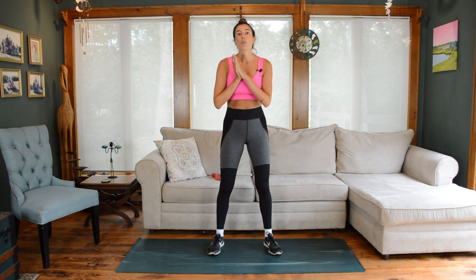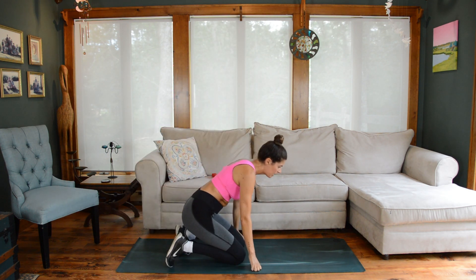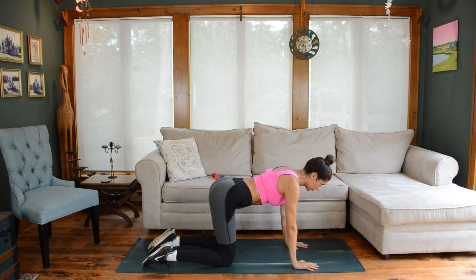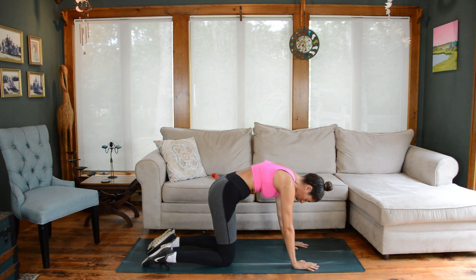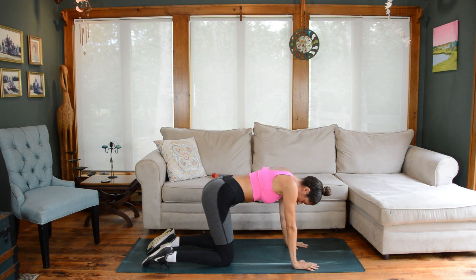Let's get to our warmup. We're going to start down on the mat in an all-fours position and link movement to breath with a little cat-cow. On an inhale, your gaze shifts up, tailbone reaches up, find a little spinal extension. On an exhale, push the mat away and round the spine up towards the ceiling.